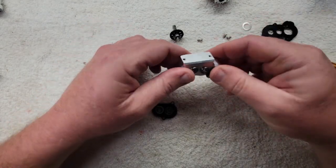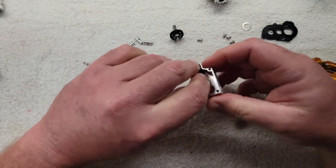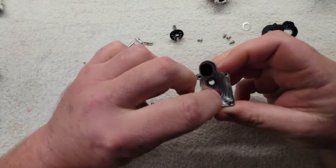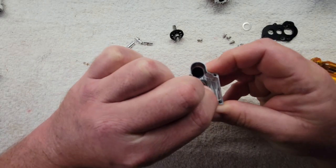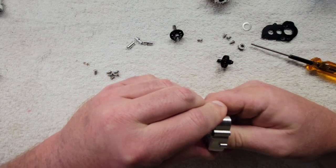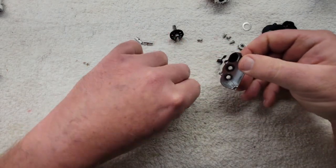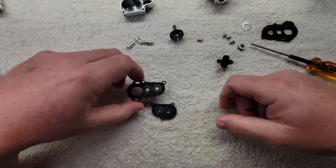Now you can push all these bearings out — they're tight usually, just push them out by hand. Like that. We're leaving it back in there because there's another shim on this one. Push it back in there. Pretty basic stuff. Set that aside — we already got bearings on these plates just to get through the video quicker.